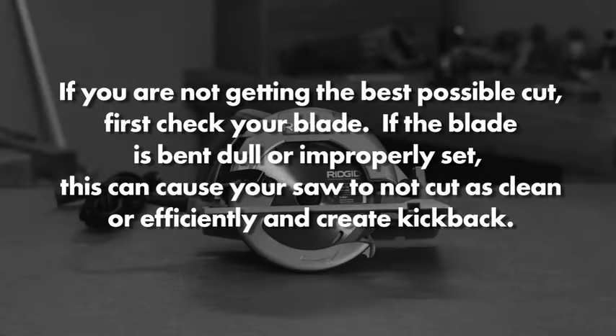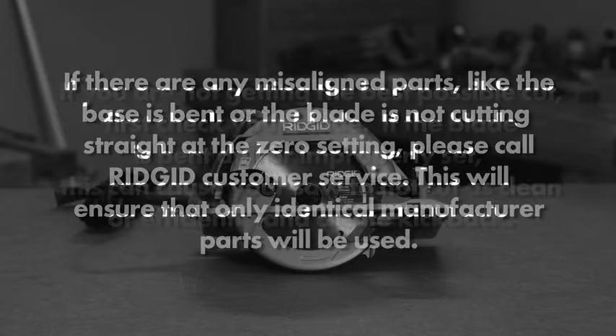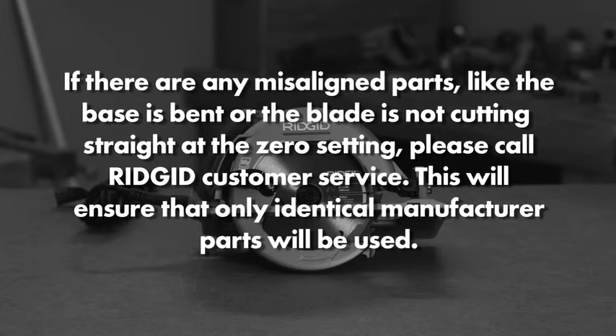If you are not getting the best possible cut, first check your blade. If the blade is bent, dull, or improperly set, this can cause your saw to not cut as clean or efficiently and can create kickback. If there are any misaligned parts — like the base is bent or the blade is not cutting straight at the zero setting — please call RIDGID customer service. This will ensure that only identical manufacturer parts will be used.